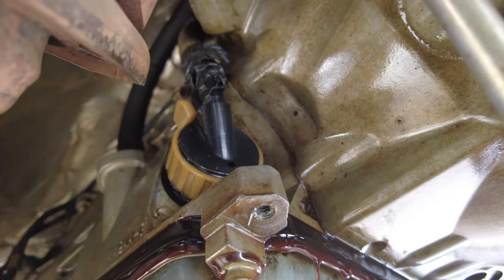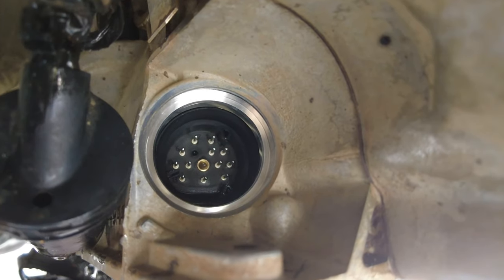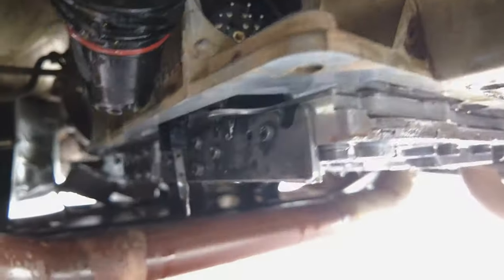Hey, what's up guys? Destin here at Adam Offroad. In today's video, we're going to be repairing a very bad transmission leak on this Mercedes NAG1 transmission on the 2015 Jeep Wrangler JK. It's a known problem. I'm going to share with you some of the materials and walk you through on how to do a pan flush and service and get this leak repaired. So without further ado, let's get to work.